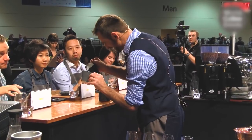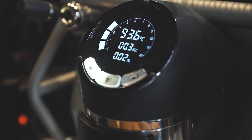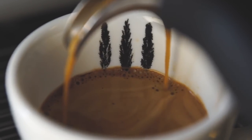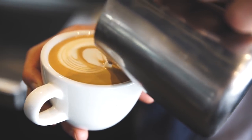Lately in our industry we have all been using the scales to measure shots, measure the volume in and volume out that we extract. So we thought if we can possibly use the platform, or the stamp, we can actually just concentrate on running the shot.